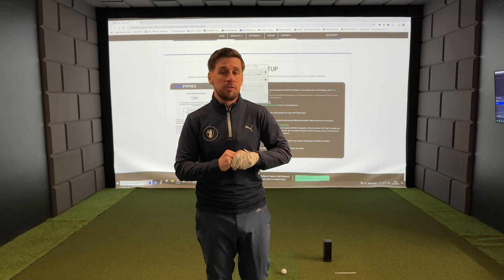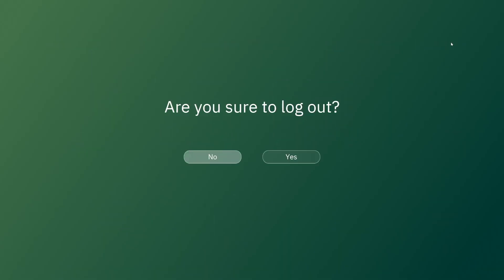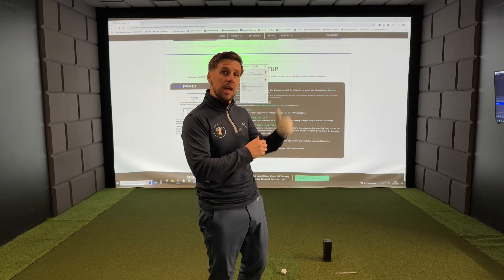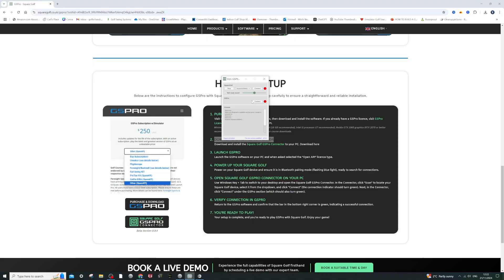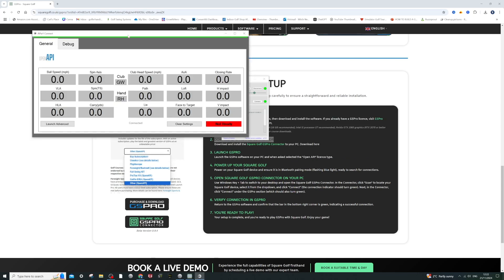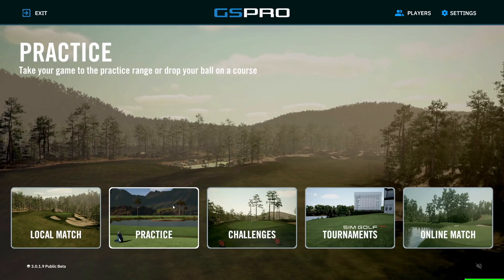One important thing to note: make sure that you are not connected to the Square Golf app. If you are, just log out of all of that. As long as your Square Golf launch monitor is turned on and you've got the Bluetooth light flashing blue, you can connect via the GS Pro connector. Hit 'Connect' and wait for the red light to turn green. Then go down to the GS Pro box, connect that, and wait for that to turn green as well. Finally, head back to the GS Pro app to make sure the bar on the API has turned green — if it has, we're good to go.